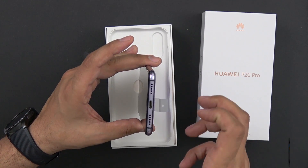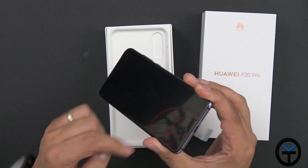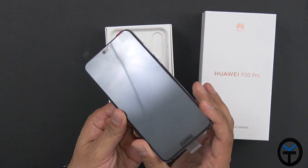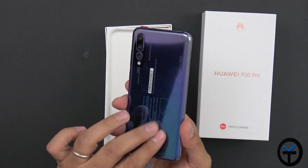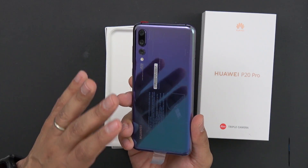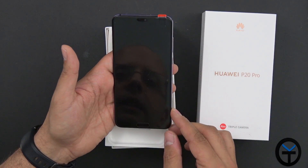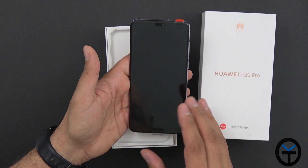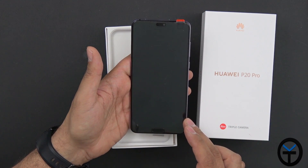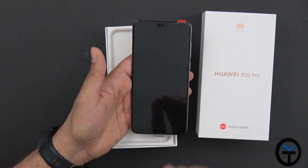We are promised Dolby Atmos support with the included headphone adapter. Stereo speakers use the top piece as a tweeter and the earpiece at the bottom for mids and lows. The fingerprint sensor is at the front, not the back, so nothing takes away from the rear design. We do have a notch, and as far as specifications we're looking at a 6.1-inch display with the Kirin 970 chipset and the new Master AI NPU built in.